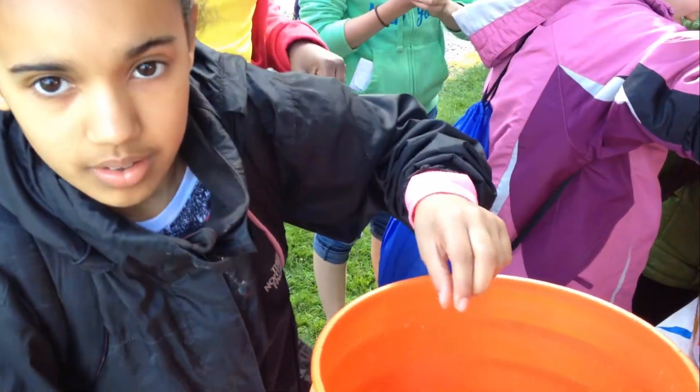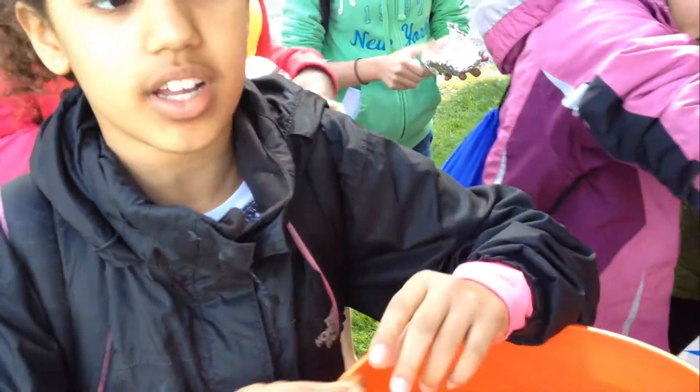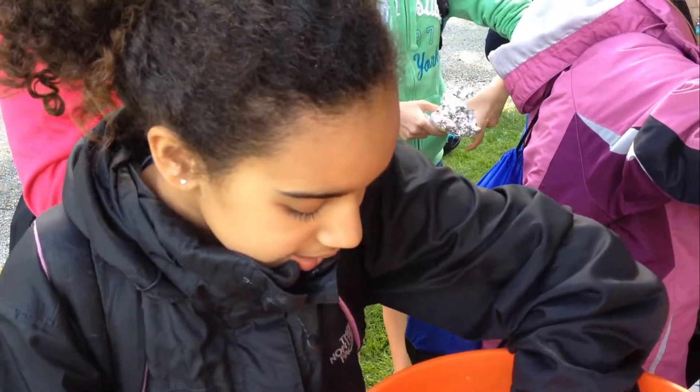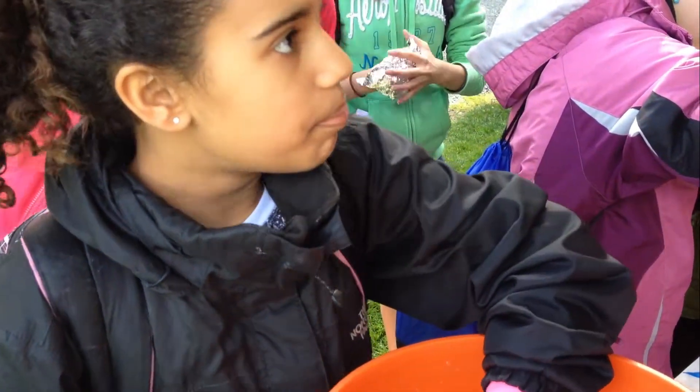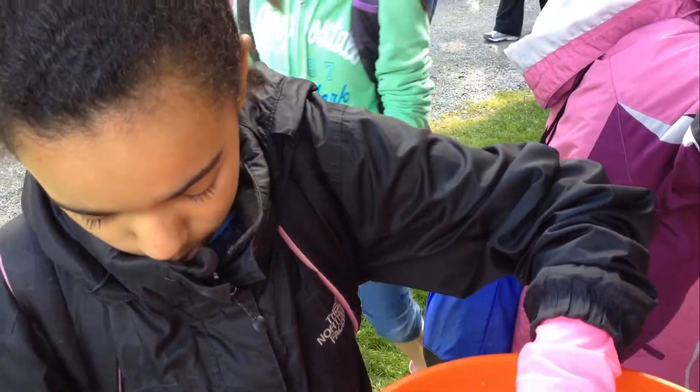What are you doing there? I'm putting pennies inside of a foil boat to test buoyancy and see how many pennies I can hold in my boat.